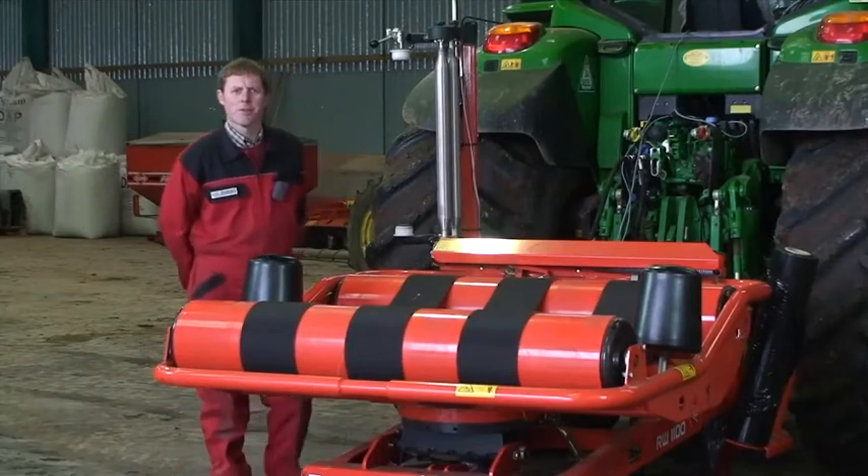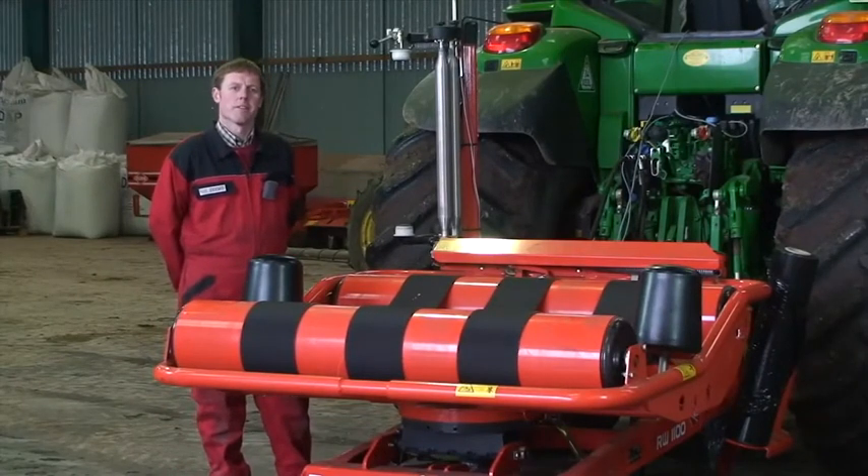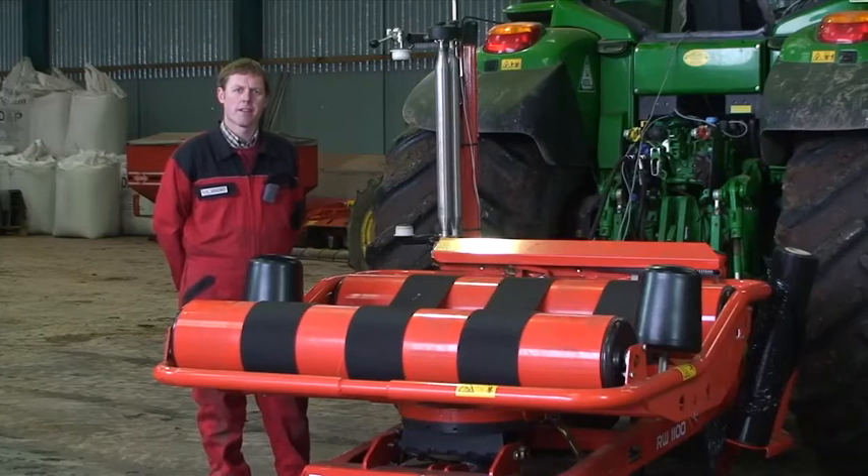Hello, I'm Paul Jennings from Kuhn Farm Machinery. I'm the service technician for the middle of the country.